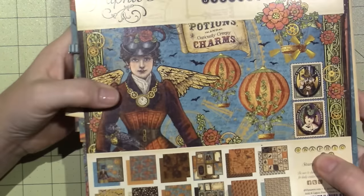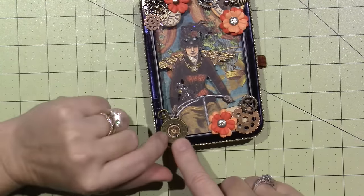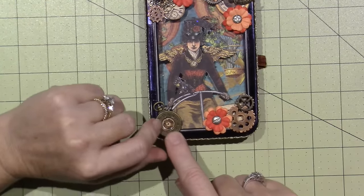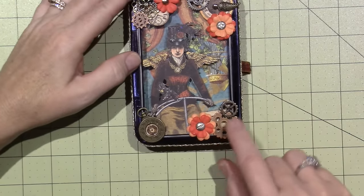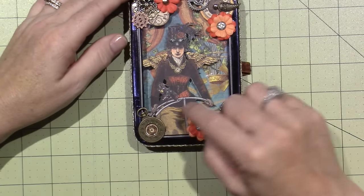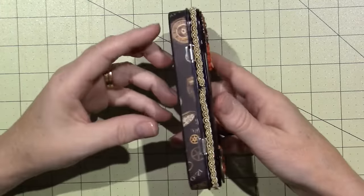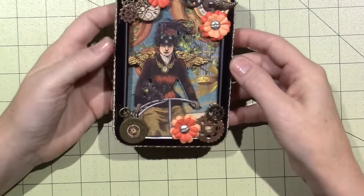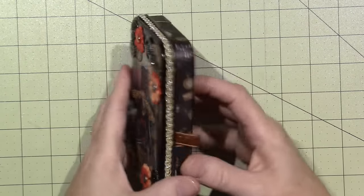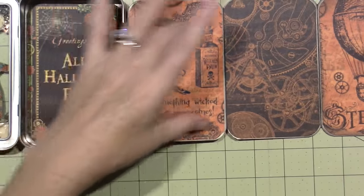I fussy cut the girl from the cover of Steampunk Spells and put a little clock down here — that's a piece of paper from the stack glued underneath with a little glossy accents on it, plus a couple more gears. I used Stickles and different things to embellish, but pretty much I just let the paper do the talking. I put a little piece of gold ribbon around the edges and I think it turned out so cool.